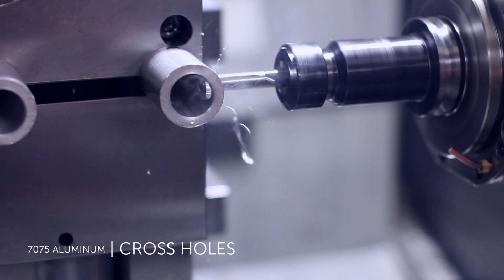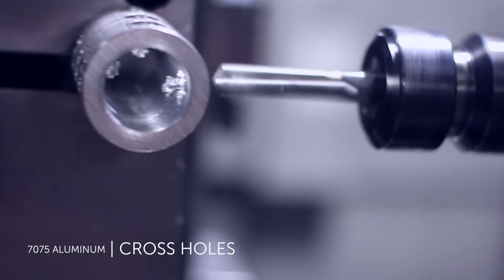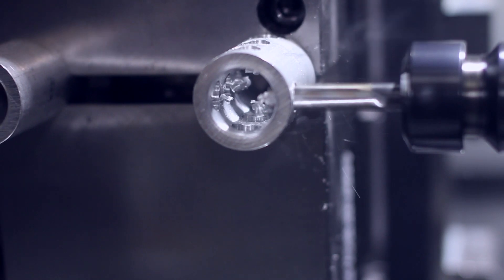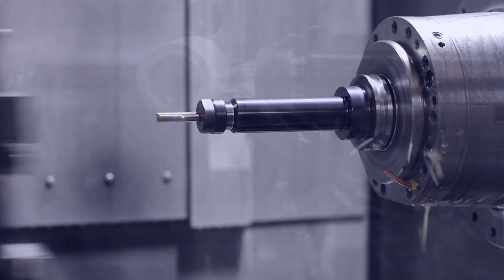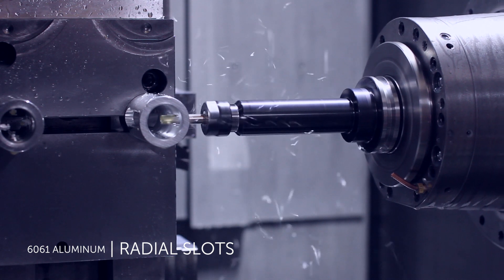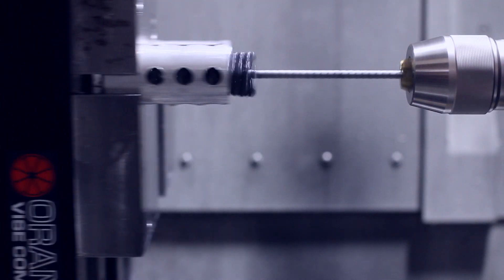Cutting, turning, and drilling metal parts creates burrs, which are often removed offline as secondary operations. Utilizing the Flex Hone in the machine tool removes the burrs efficiently and uniformly.